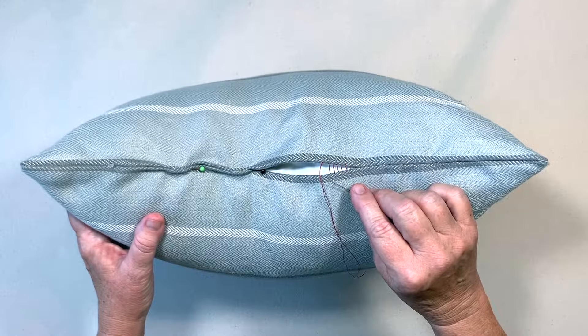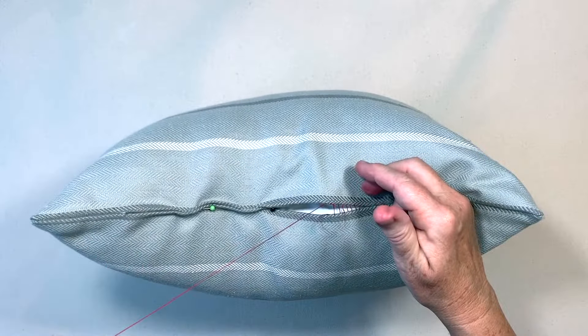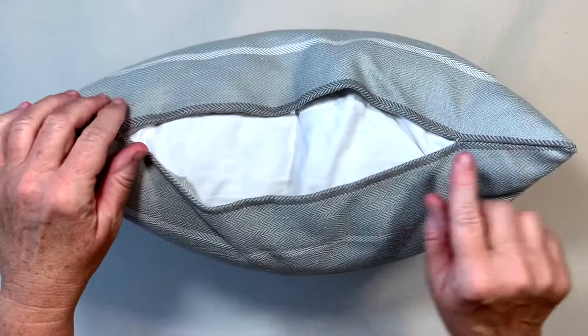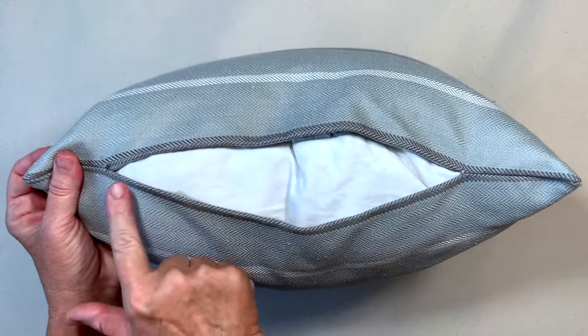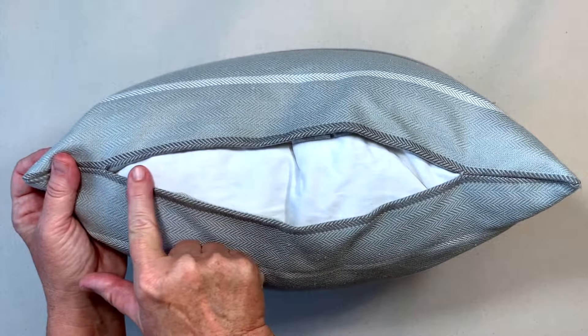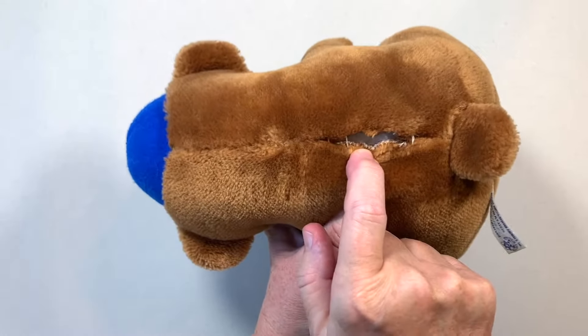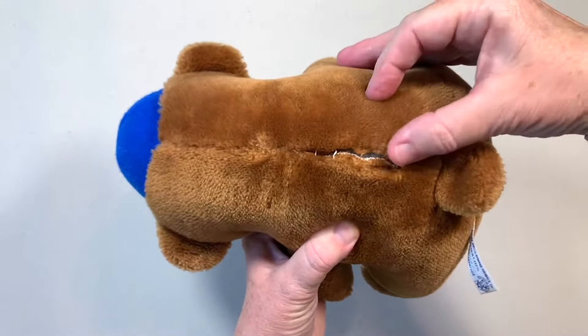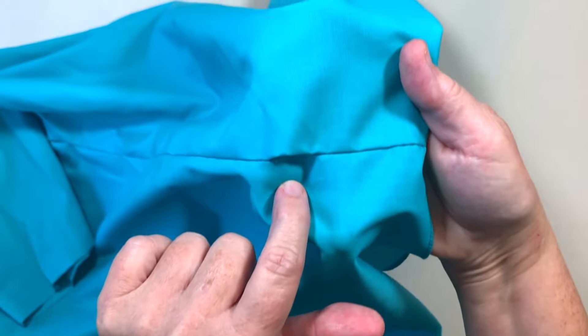Hey friends! Today I'm going to share how to sew an invisible stitch or ladder stitch. You can use this type of stitch to hand sew a pillow closed, to sew or repair a seam in a stuffy or a plushie, or to repair a seam in a piece of clothing.